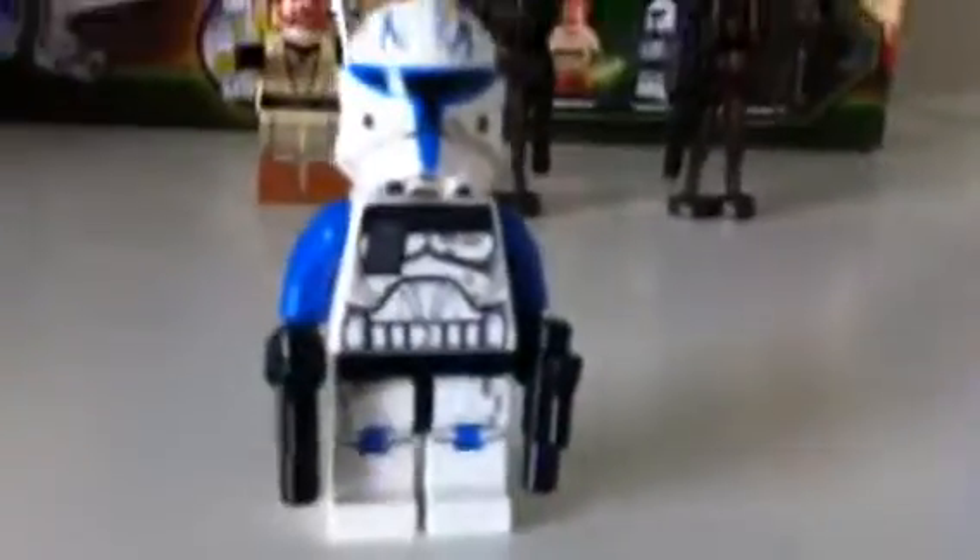Look at the torso — it's kind of similar to my 501st clone trooper. It's in the Umbara series in Clone Wars. The reason there's this gold thing — gold right there — and two pistols on the back. It's really cool.